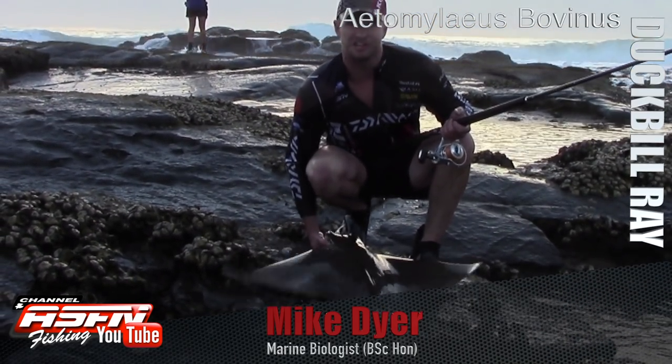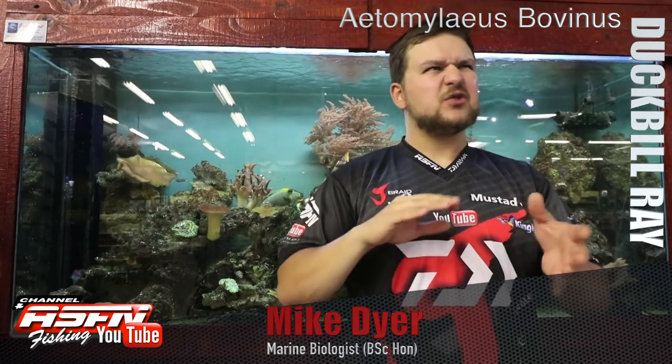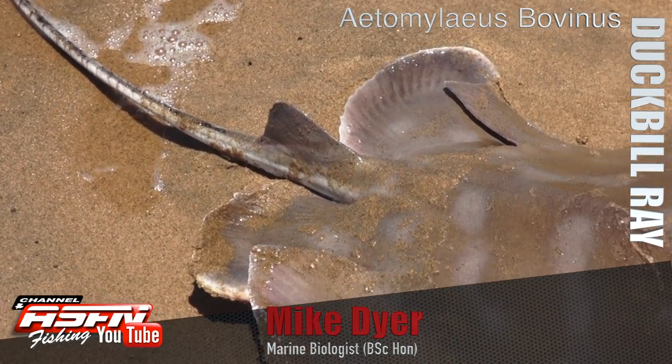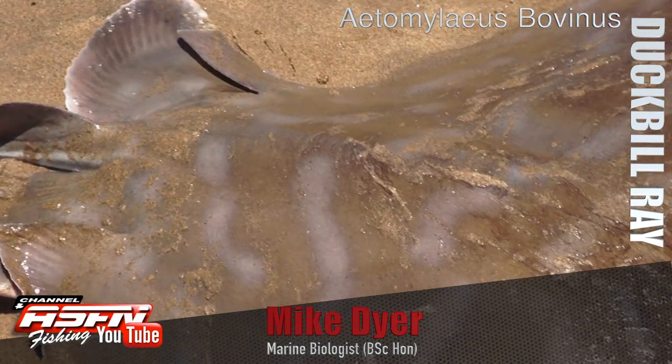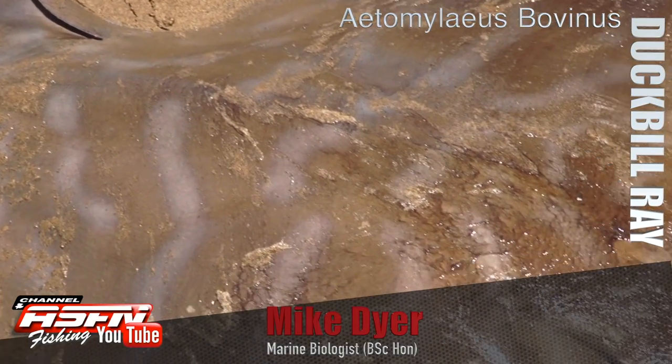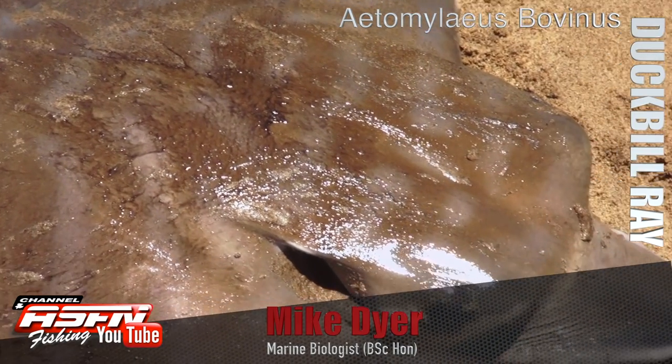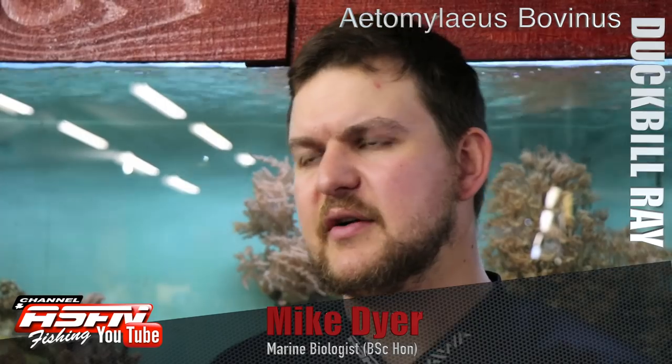The duckbill's wings come to quite a point. It's a sandy, browny color on top. One of the most distinguishing features are these — I wouldn't say electric blue, but kind of a powder blue — squiggly lines that run all the way from the top along to the wings, which is a real giveaway when it comes to identifying it.